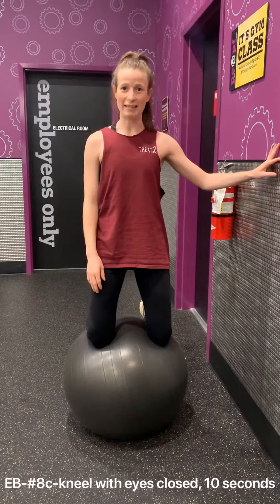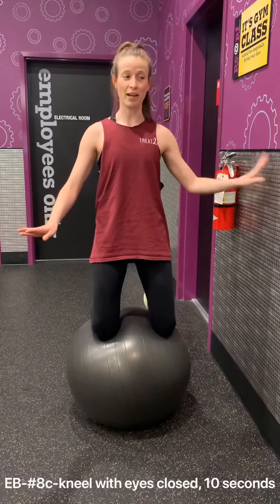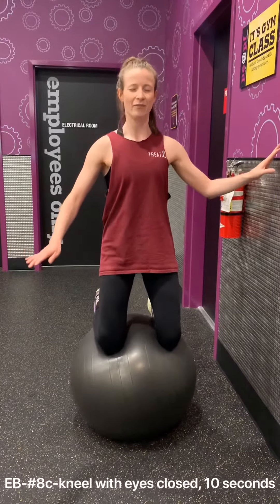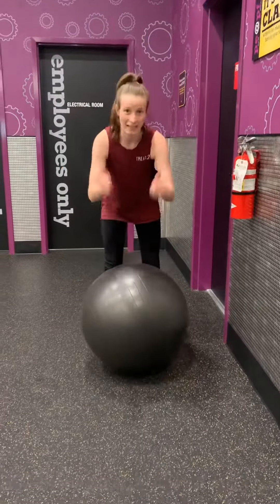Balance number 8c, the third one in the progression, is just with your eyes closed. Balancing on the ball, keep your hand near the wall so if you need to stabilize yourself you can, but you're closing your eyes, fixing what you need to fix to stay balanced for 10 seconds. Have fun!